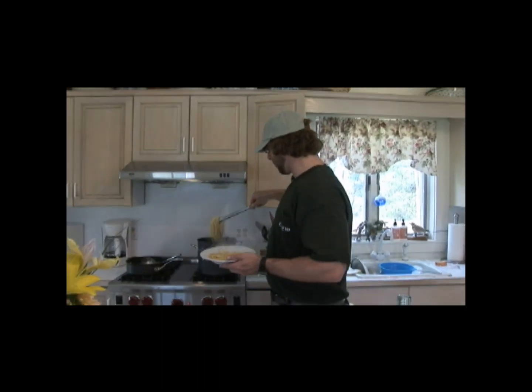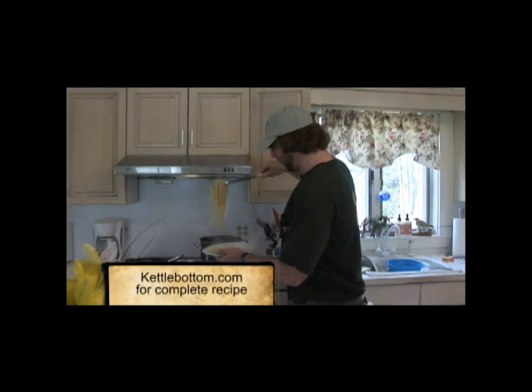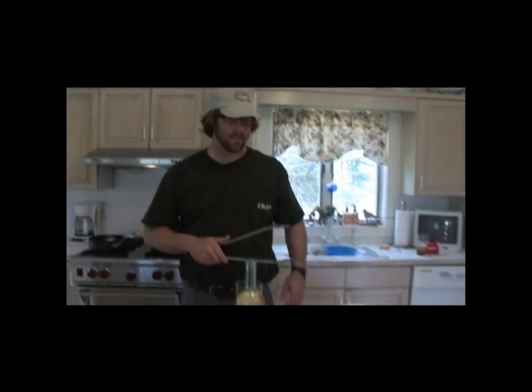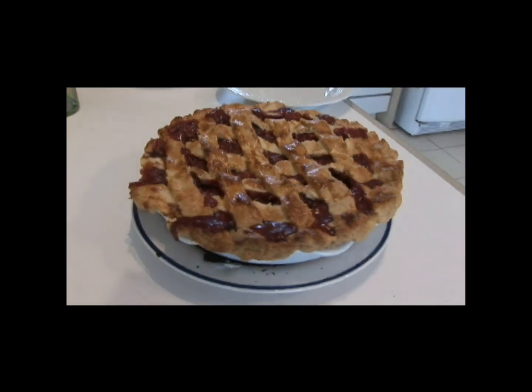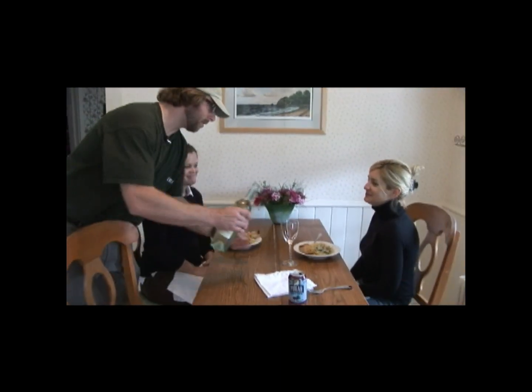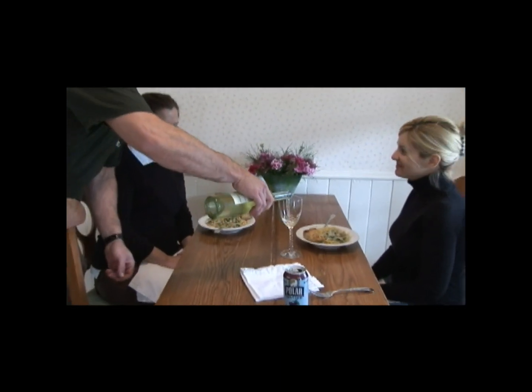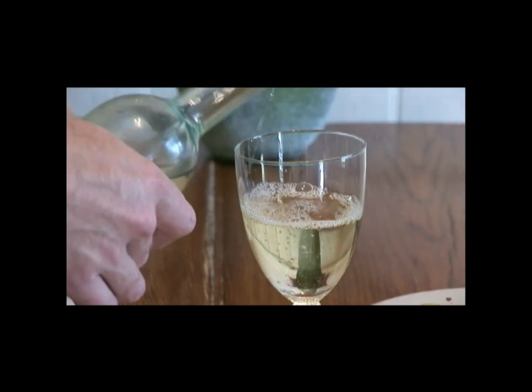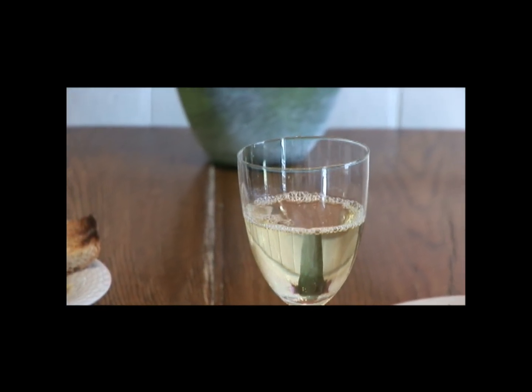If you want more details about this recipe, you can go to the website kettlebottom.com and we will have the full recipe there. My lovely wife baked us a nice strawberry rhubarb pie, and we have a nice glass of pinot grigio to accompany the clam sauce. That's what I call a meal. Enjoy.